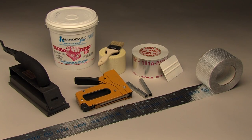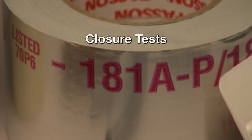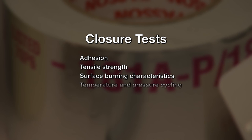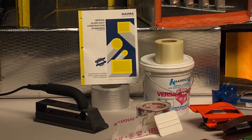To be listed by UL and meet the UL 181A standard, fiberglass duct systems are put through a series of vigorous tests — 17 in all. The closures are tested for things like adhesion, tensile strength, surface-burning characteristics, temperature and pressure cycling, and mold growth and humidity, to name a few. Tapes and mastics that carry the UL marking have passed the rigorous UL 181A test.